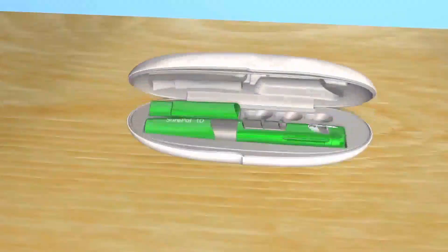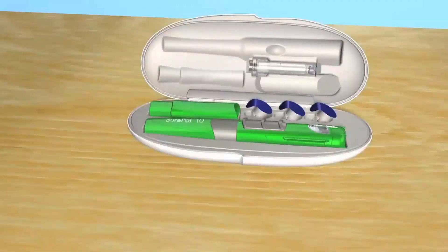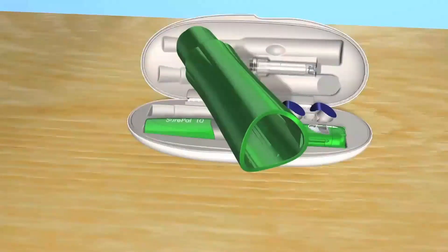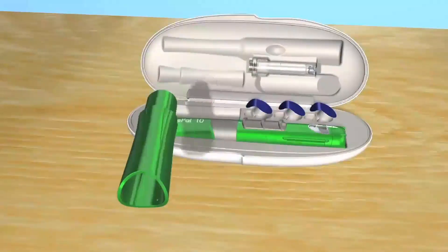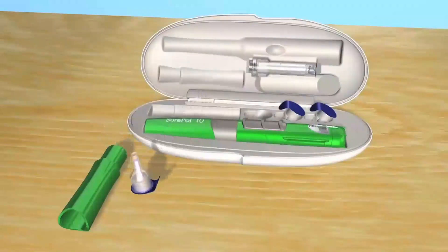We're going to show you all the parts of your SurePal. Take your own SurePal apart as you follow along. You'll have to get your own needles and Omnitrope preassembled cartridges. When you have them, you can store them in this SurePal hard case. This is an optional needle hider — you can use this if you don't want to see the needle. Take it out and put it on the table. Take a needle and put it on the table next to the needle hider.